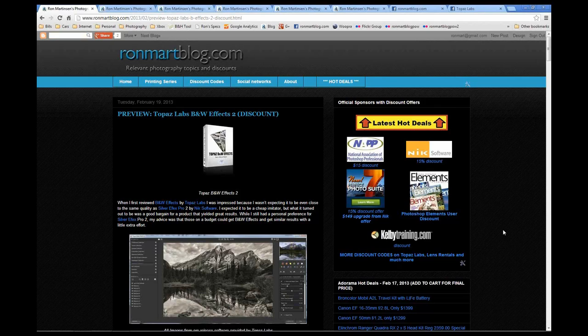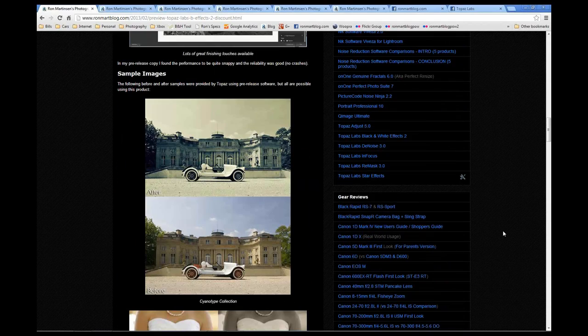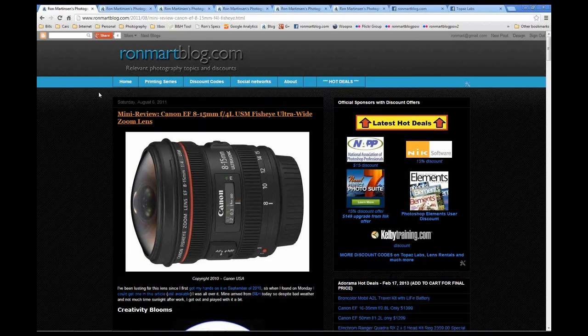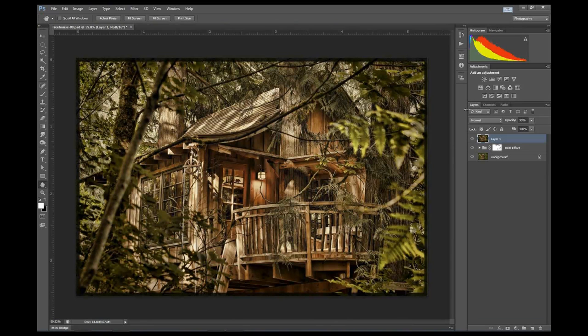That was the Canon 8 to 15 millimeter fisheye zoom. I actually have a review of it on my blog, so you can go learn more about it there. We had several people want to revisit the partial sky masking and the inversion that you did - if you can go over just that step within that particular image, that would be great.